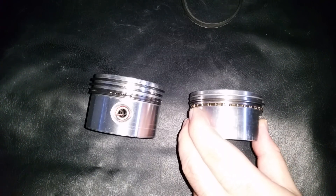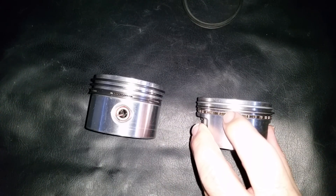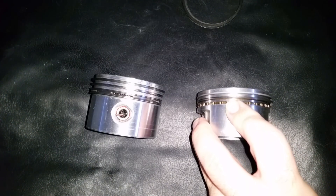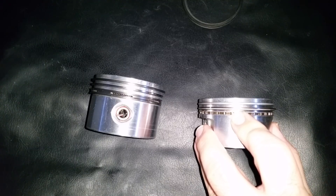Looking at this line again, it's almost to the halfway point — not bad. I would say there's definitely low hours and a little run time on this engine; it came off a generator.